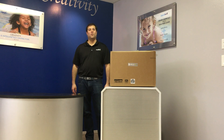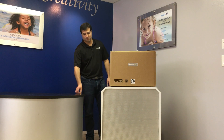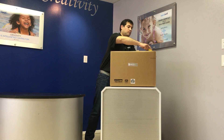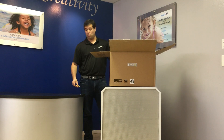Hi, this is Jeff from Aqua Products and today we'll be unboxing the Breeze IQ. Breeze IQ is an awesome in-ground cleaner. It's low maintenance and it comes with a two-year warranty.